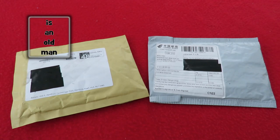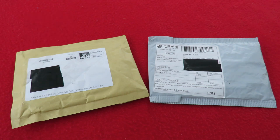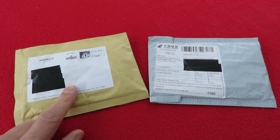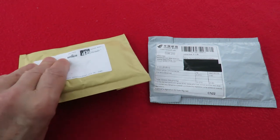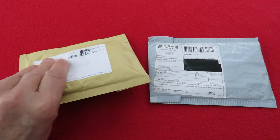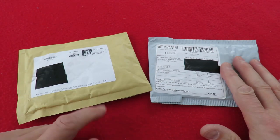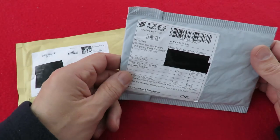Hi guys. The postman's been and brought two packages. That one I'm pretty sure came from eBay and I think it's Tamiya connectors. This one I think I might have bought on AliExpress.